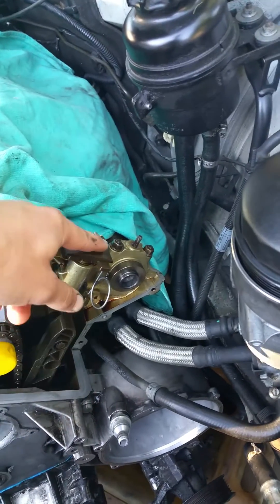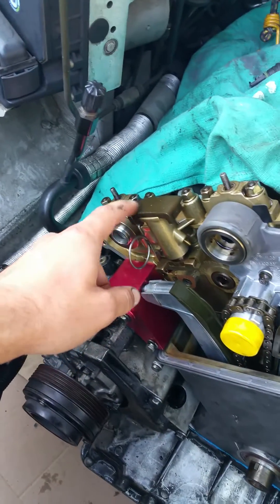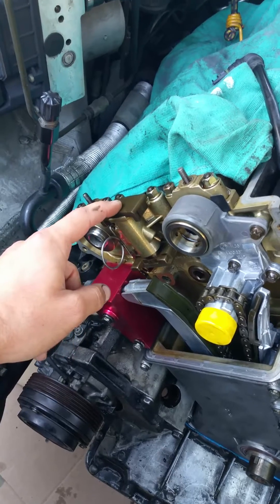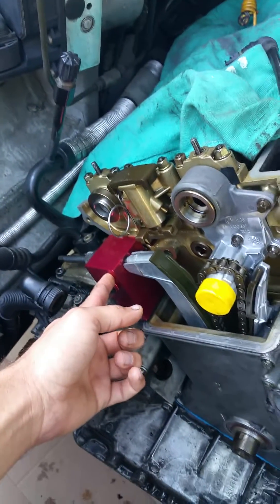We also have brand new installed cam chain tensioners for the intake and exhaust pockets. I did those just on the bench — they're really simple. Just go ahead and follow the normal procedure.